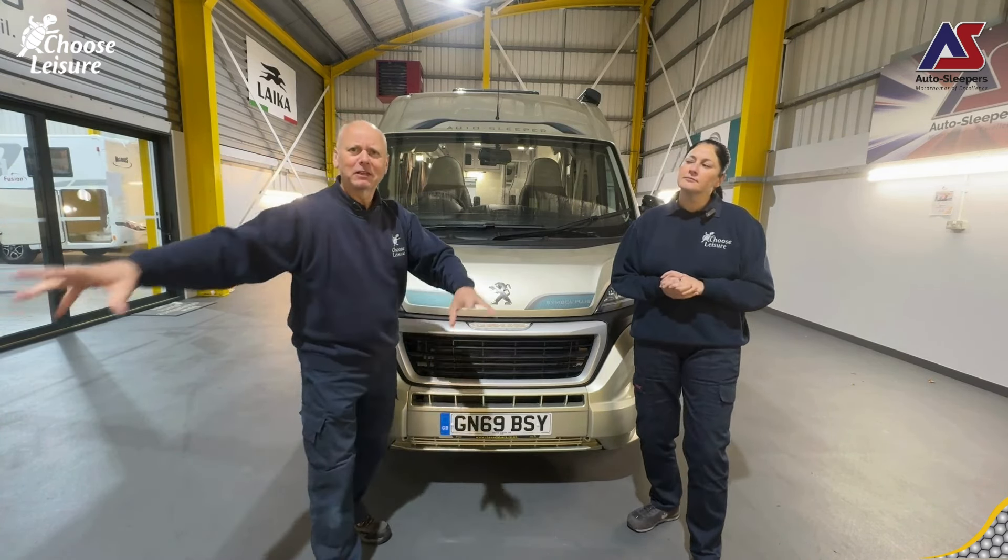Now we want to locate the waste drain and indeed the fresh drain. On this particular van, the Auto Sleeper Symbol Plus, we have our waste drain which I'm going to pop down and close. That is already closed - those two little eyelets are together, that's the closed position. Popping back up into position, I'm going to check the fresh water drain and the fresh water drain is open. I'm now going to close that by spinning the leaf around. Those two eyelets together - that's the closed position. So both our drains on the outside are now closed and we can start to fill the van.